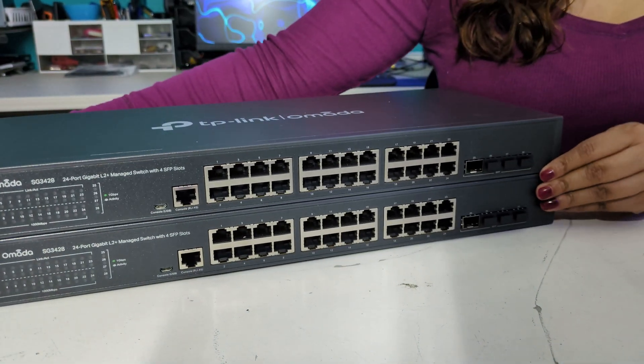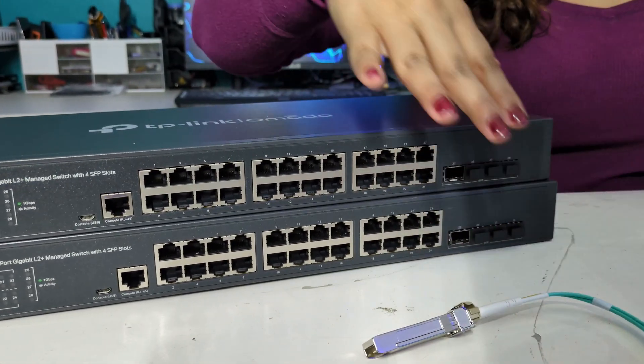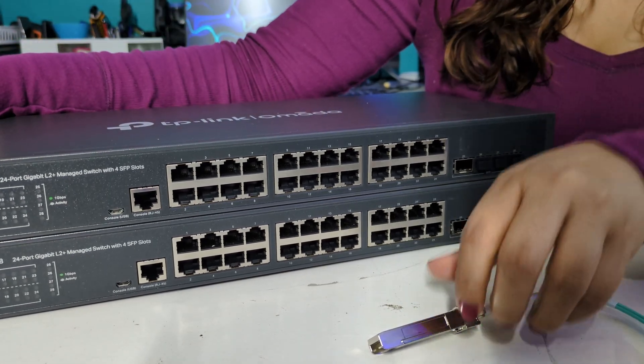Now, you must be careful with the fiber optic cable because they are very delicate, so avoid bending and be gentle.